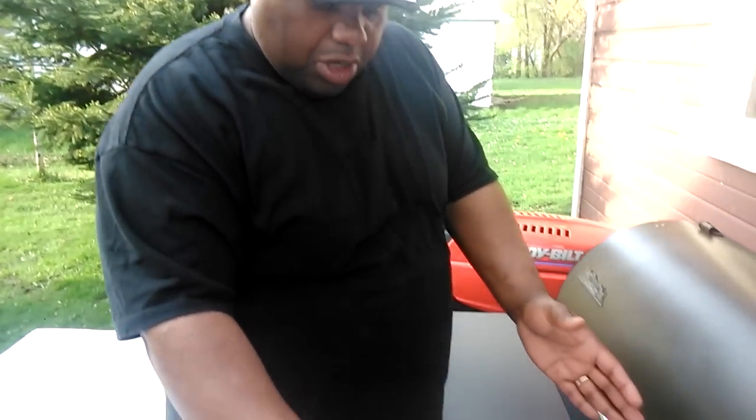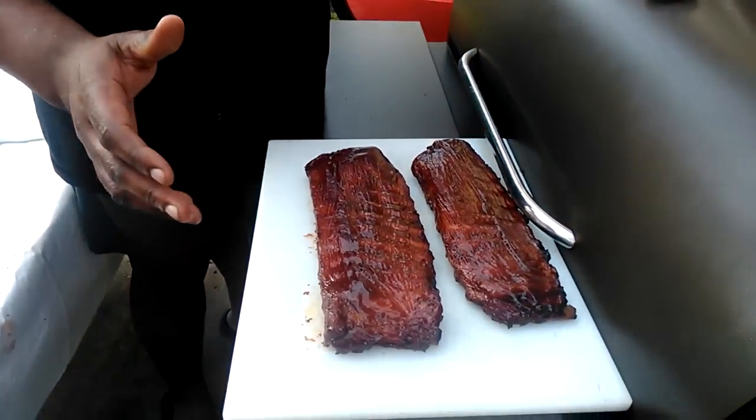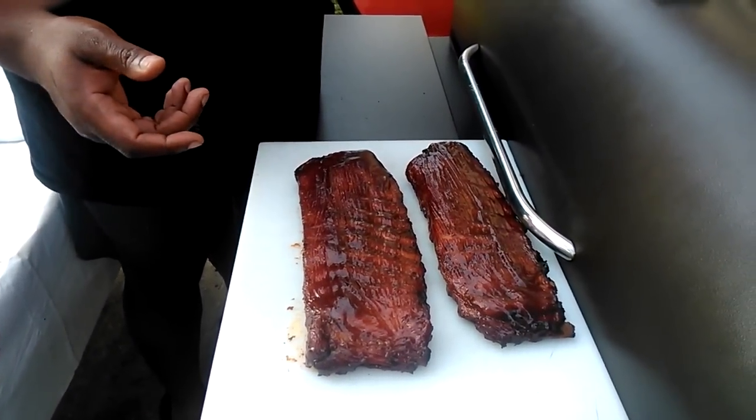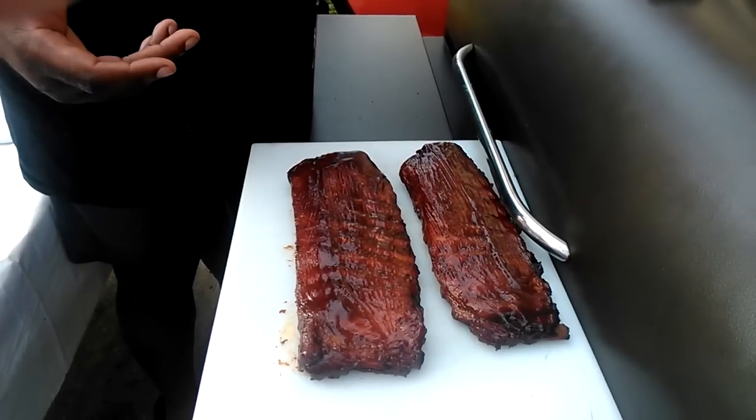So we're going to do another run-down of the ribs. I'm going to let these sit up, get a little tacky, cool off, and then I'll slice them up for you. TNT BBQ with a southern explosive taste.